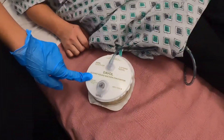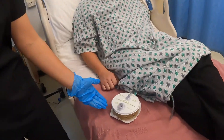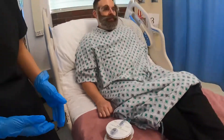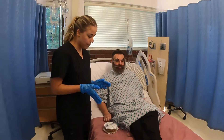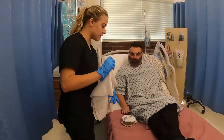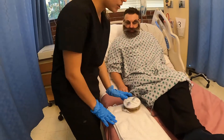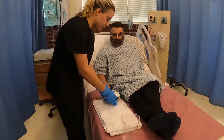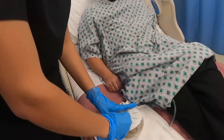This also works by suction, and as you can see it's fully expanded, so it's not really functioning the way it should be — we need to completely drain it. I have my towel ready just to protect Hector's sheets. I'm going to put that under here, and I have my collection cup ready.